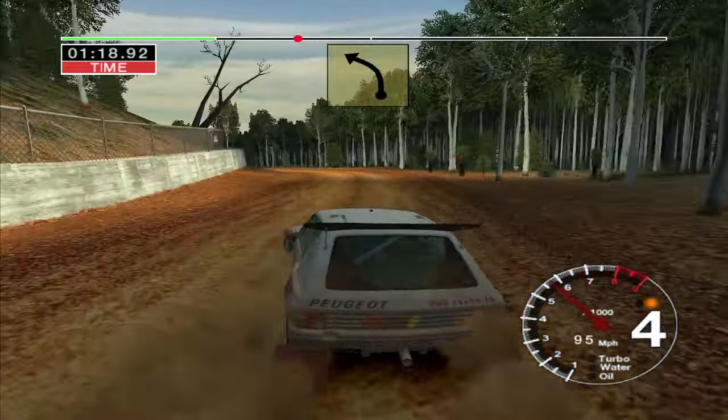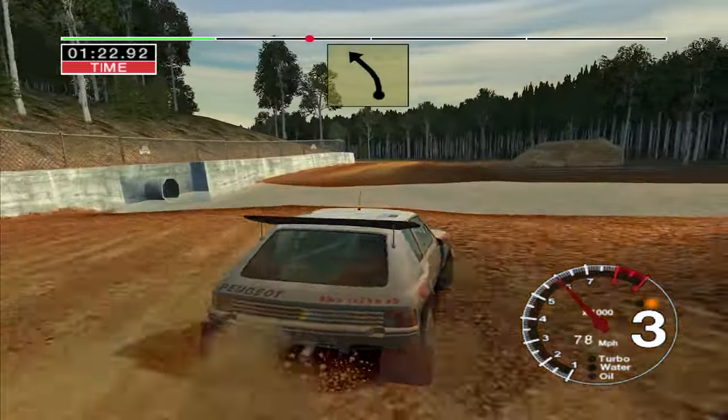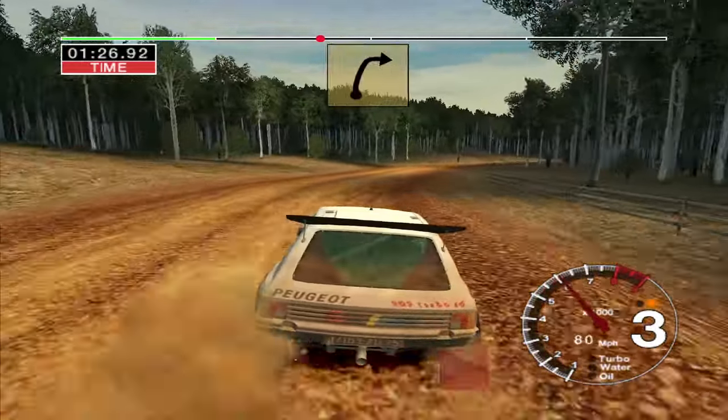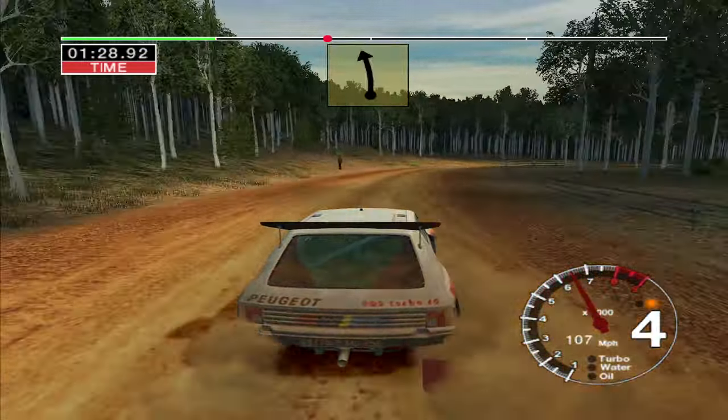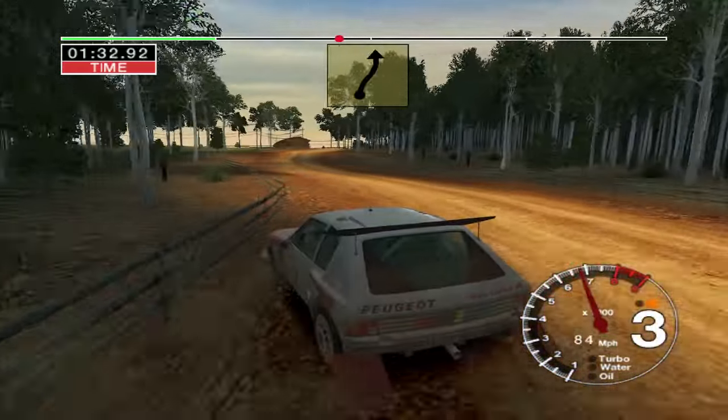50, 3 left. Into long 4 right, over water. And 3 left. 50, very long 6 right, tightens to 3. Straight 70. Care, 6 right, over crest, and 6 left, 50.